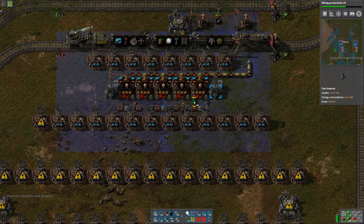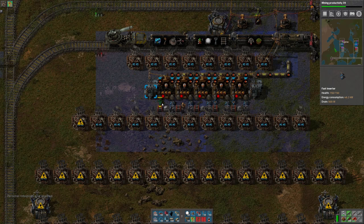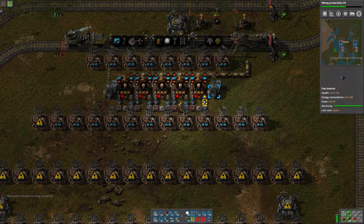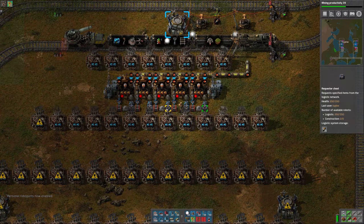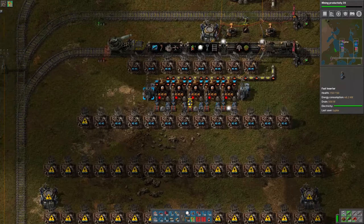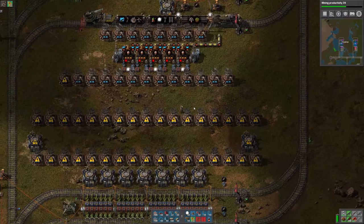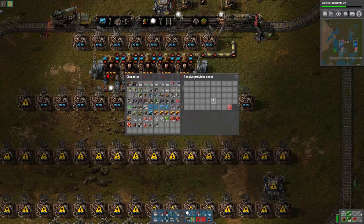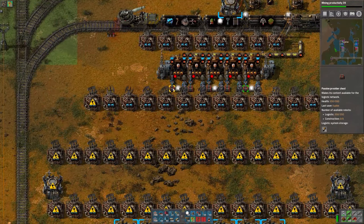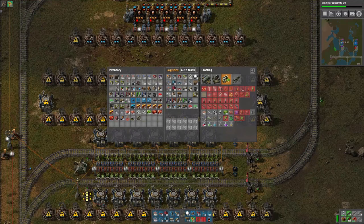A fast inserter should be fine on both sides. And that's going to request 34 of each, which will be enough for several seconds' worth. So that part's done. I do want to limit these chests as well, so we don't go nuts with the batteries. So now we can set up the actual science packs.